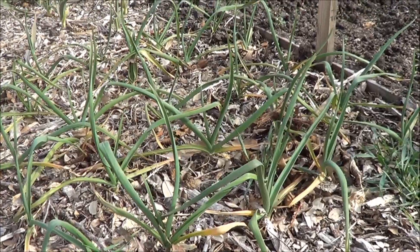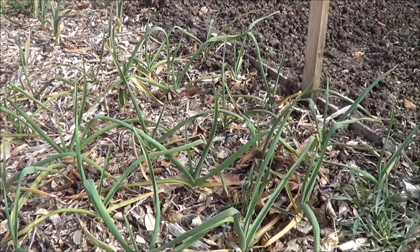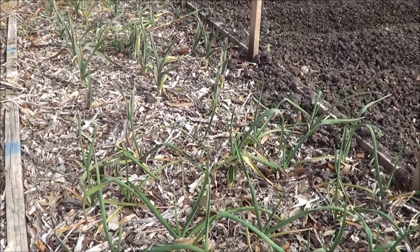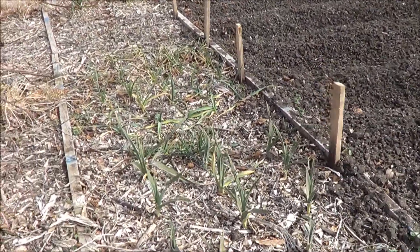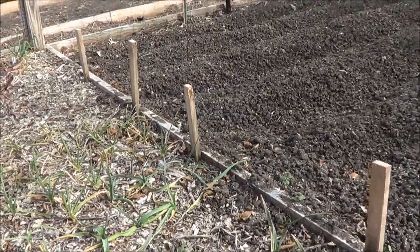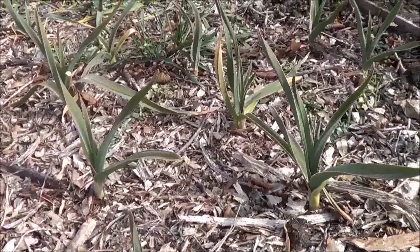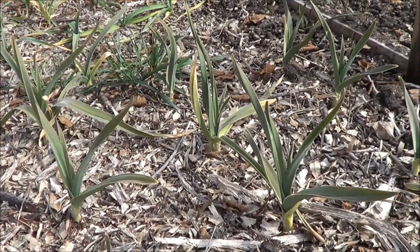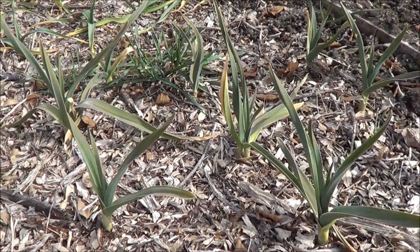Here's some of our garlic still coming along just fine. I've got to get in here and pull up a few weeds. We've got it covered in native mulch — if you've seen that previous video I posted on planting all that stuff. The garlic is looking quite nice, and it'll be ready in the mid spring. So we'll have plenty of garlic coming along pretty soon.